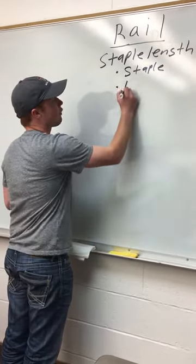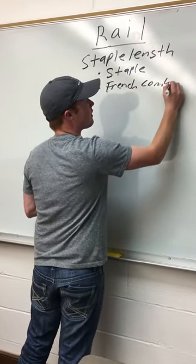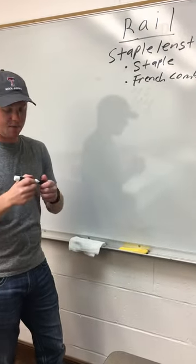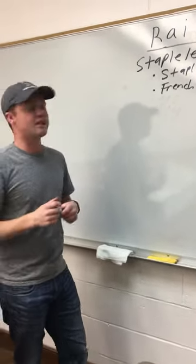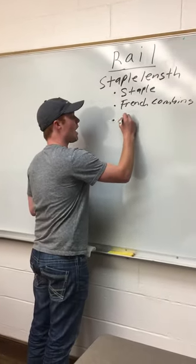Next, you have French combing. This is a lock that is a little too short to meet premium requirements, but at the same time, it's not short enough to be completely discounted. And thirdly, you have clothing.